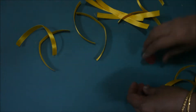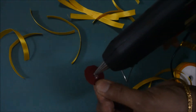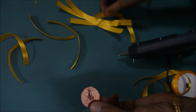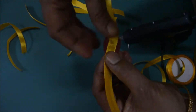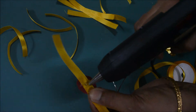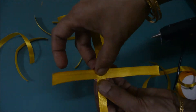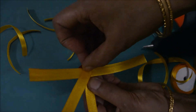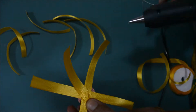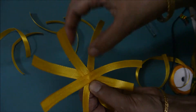Now take the glue gun, put a drop over there, and just in the middle stick it. Again, one more piece — just in the middle stick it. Again, one more piece, just in the middle stick it. Again, one more piece.